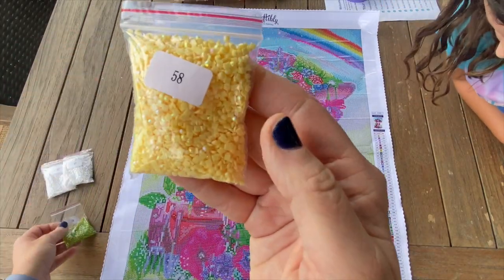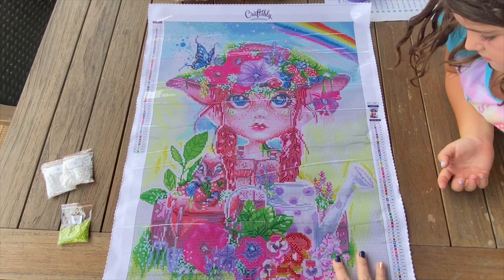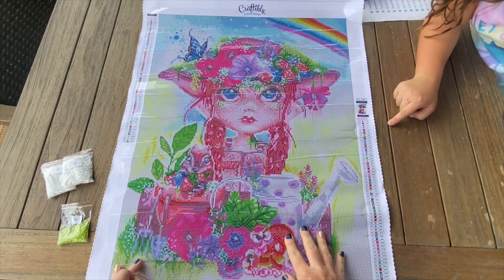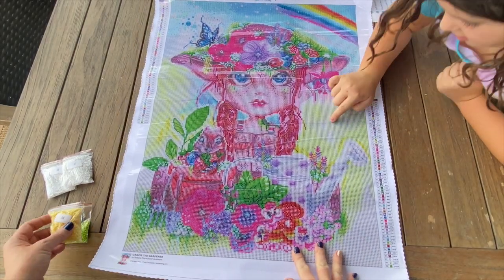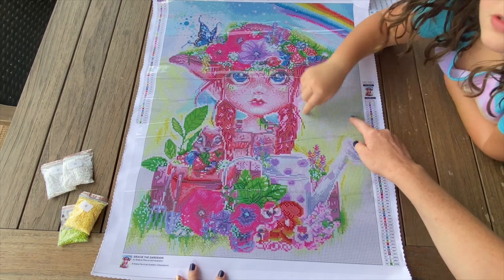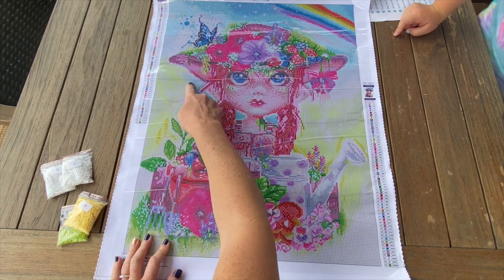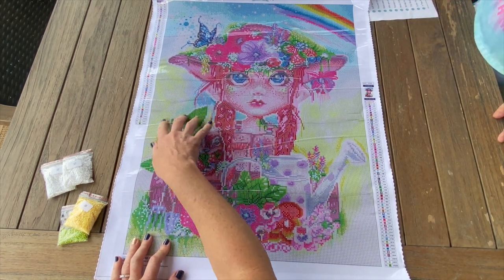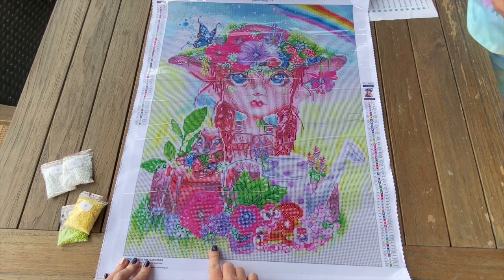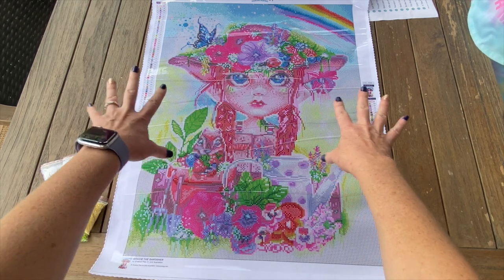I wonder if there's any in the rainbow. Okay, next one - let's do the yellow AB. Number two is the yellow - it's all through here, a big batch of twos! It's also on this side - this whole batch over here is all going to be AB's in yellow. It's really going to highlight the sides of the painting - that yellow is just going to make it pop!